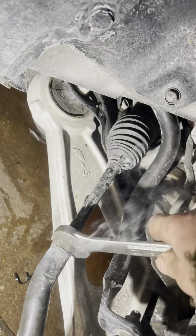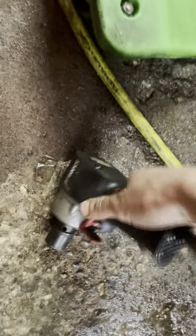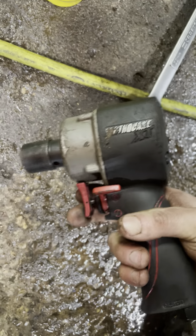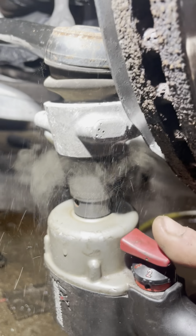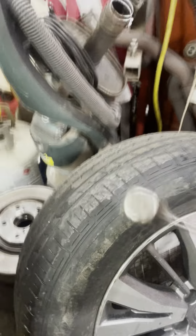It comes off like butter. Look at that — easy as cake. And then we need an air gun, a little stubby. Reverse. Just like that. And then maybe a hammer. Pop it out.